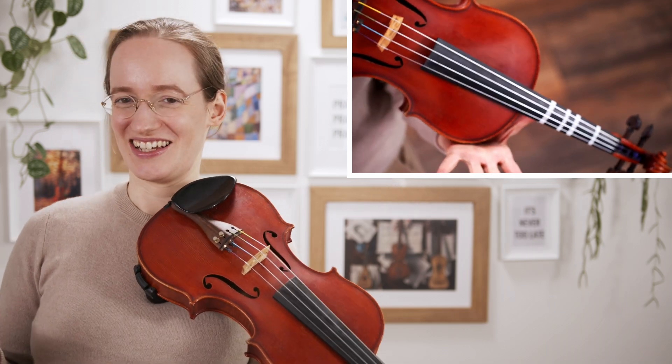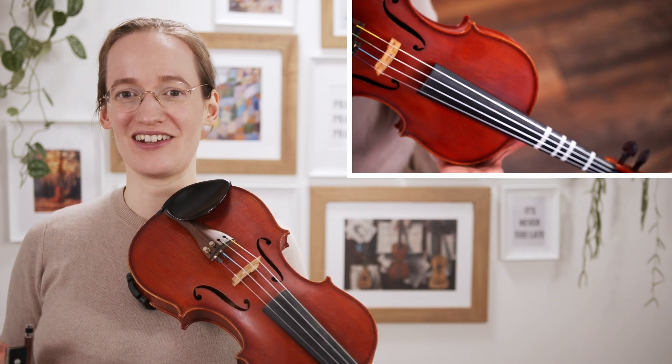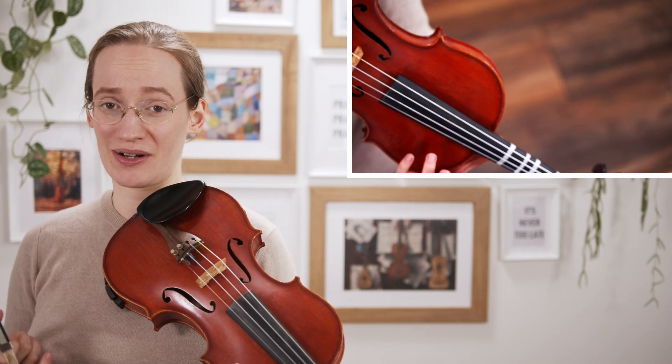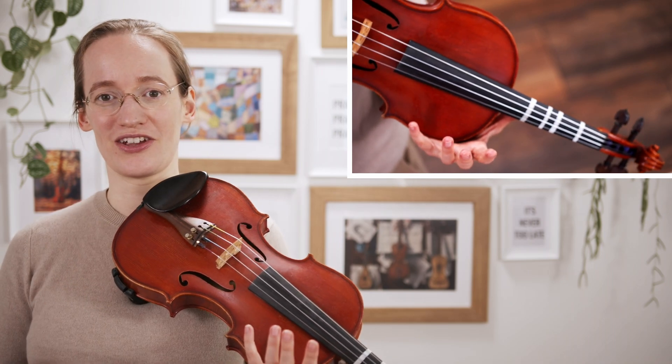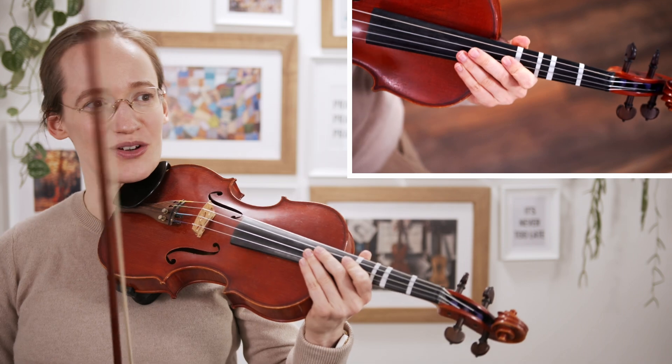This other concerto by Rieding has a little bit of a lighter feel. So if you like that more instead of the dramatic feel, I really recommend this concerto. Just like the previous concerto, everything is in first position, so that means that if you haven't learned the higher positions yet, you can still learn to play this concerto.